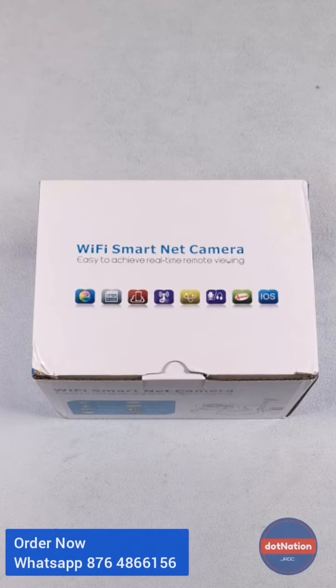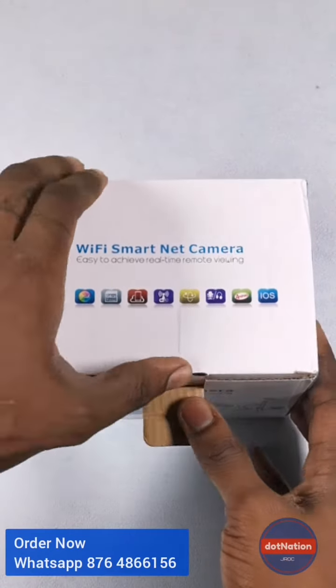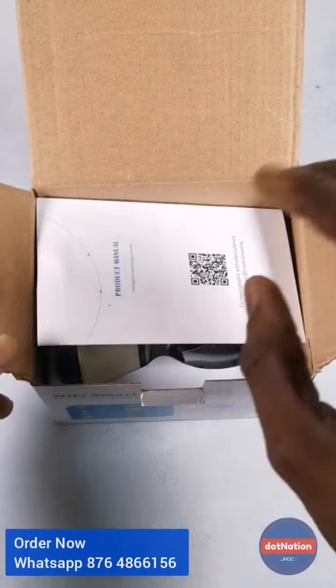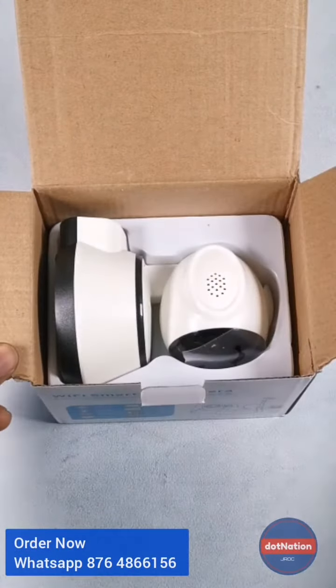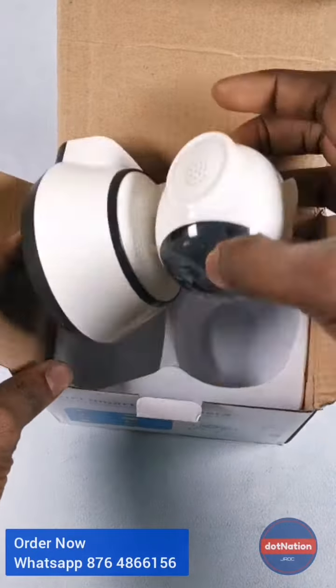Hey guys, welcome to another unboxing. So what we have today is the Wi-Fi smart camera. Let's get into it. This camera is one that you can plug into your wall, mount on the wall, or put down on a stationary surface.